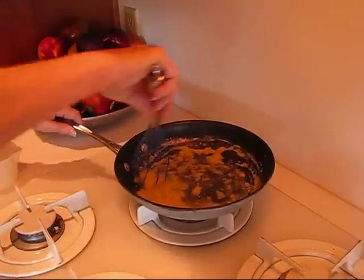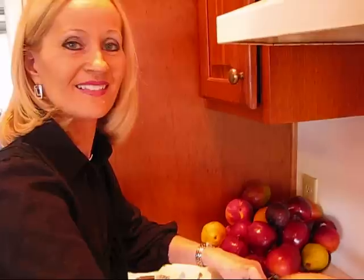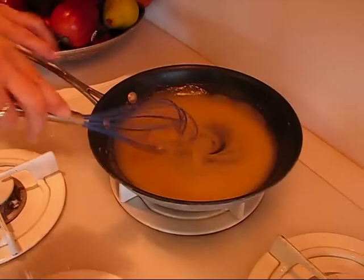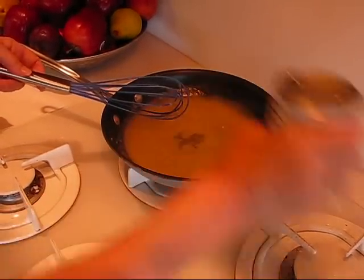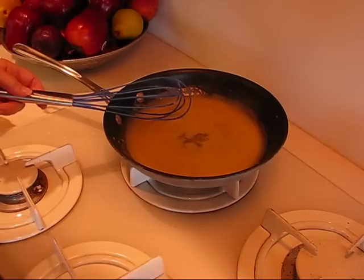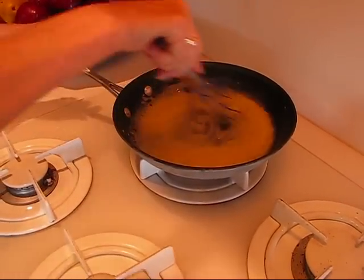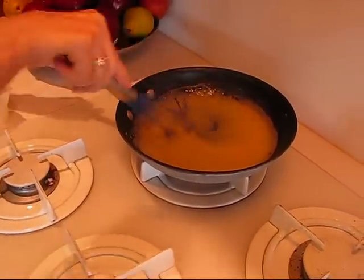If you need beef gravy, then use beef broth. But the trick here is to keep whisking all the time. Just keep adding what you feel you need to get it to the liquidity that you want. Turn it up a little bit, let it bubble some and whisk, and you'll have a nice cream gravy.